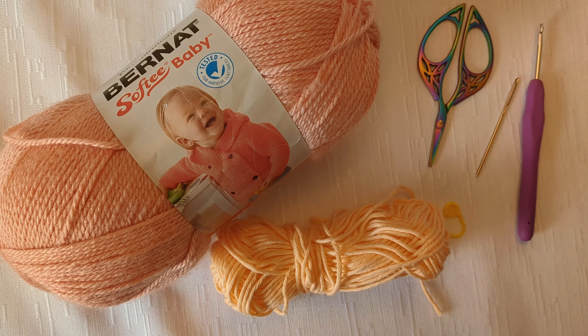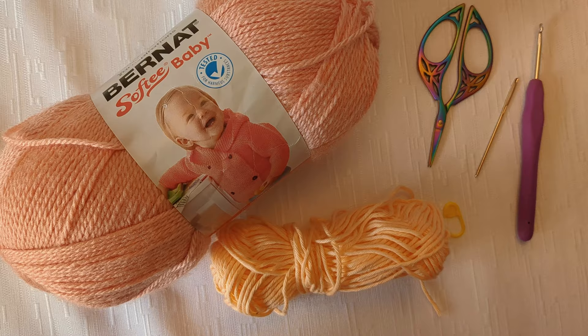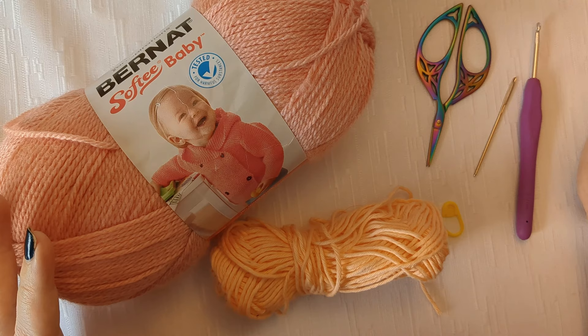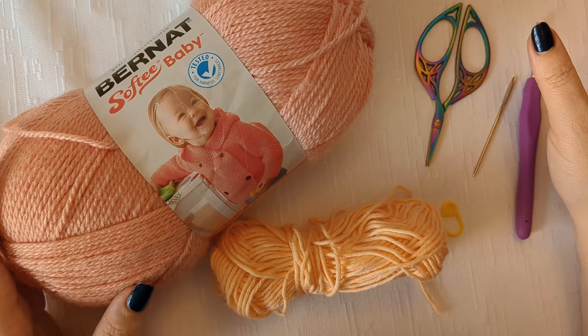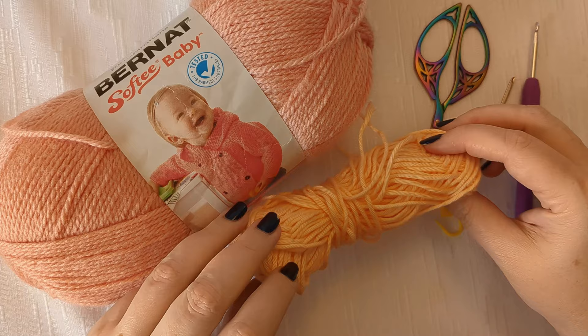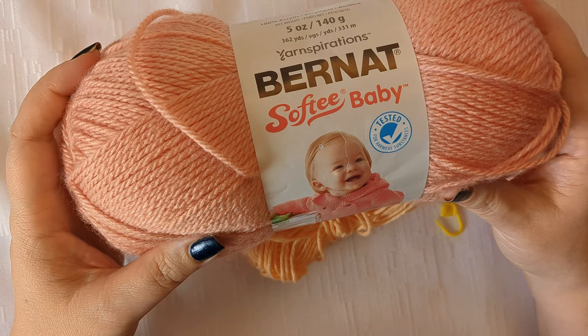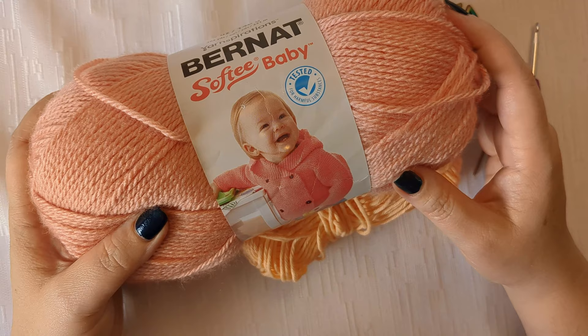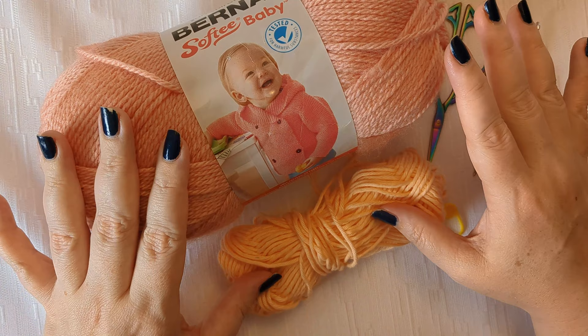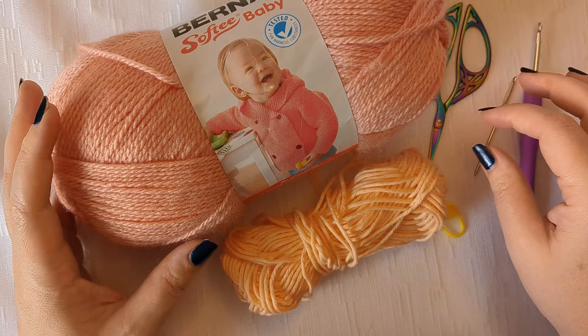To get started with crochet you just need a few items. The main two items are some yarn and a crochet hook. There are a few different types of yarn — the most common are acrylic, cotton, and maybe wool. Cotton is great for kitchen items and dish rags, and acrylic is great for baby items, scarves, and hats. Acrylic is usually really easy for beginners, and cotton is great too. I'd recommend having some of both.